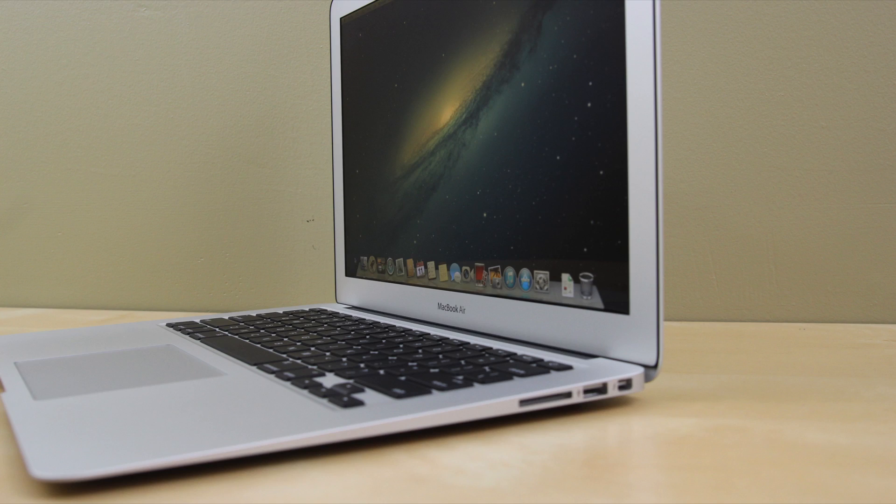On the other side of the spectrum, we have the 13-inch MacBook Air. The 2012 model starts off at 2.0 GHz with a dual-core i7 Ivy Bridge chip, 8 GB of RAM, the Intel HD 4000 GPU, and 512 GB of SSD storage. The 2013 model features a 1.7 GHz dual-core i7 Haswell chip, 8 GB of RAM, the Intel HD 5000 GPU, and 512 GB of SSD storage.